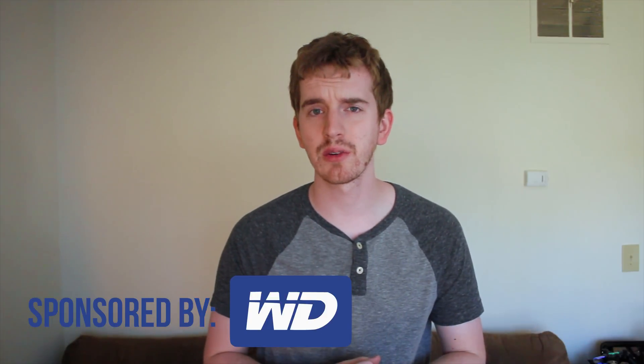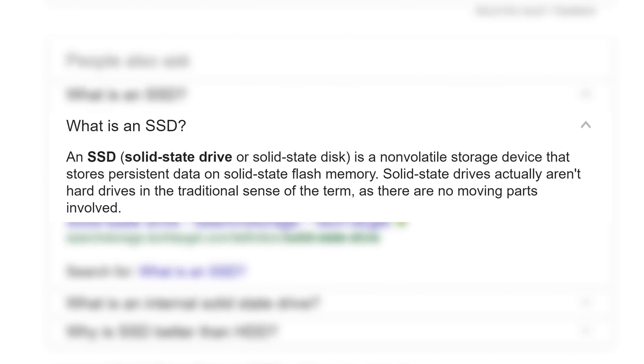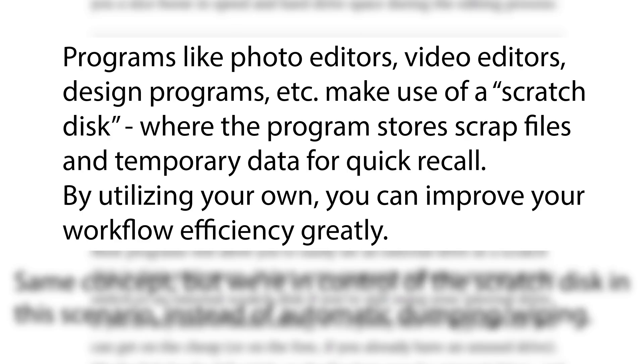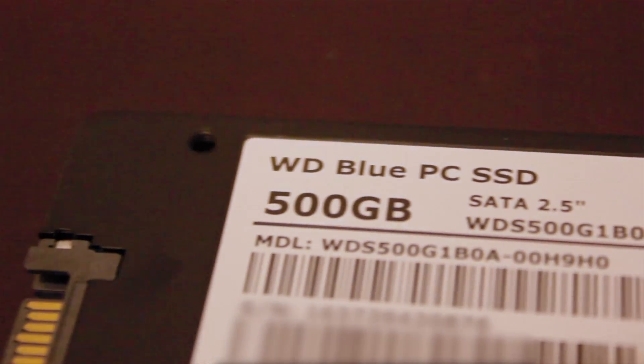Adam Ripples Vox here, and today I wanted to showcase the benefits of using an SSD or a solid-state drive as a scratch disk of sorts for improving video editing performance. Western Digital was kind enough to sponsor this video and send out one of their brand new WD Blue SSDs for me to use for this project.